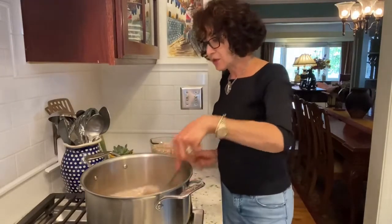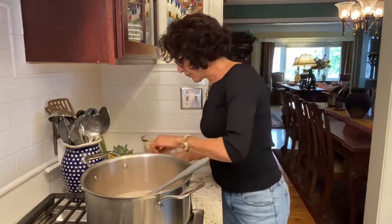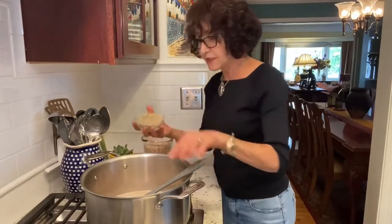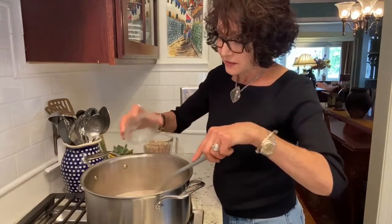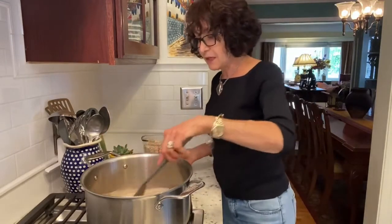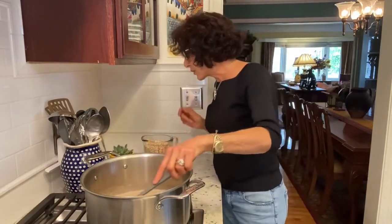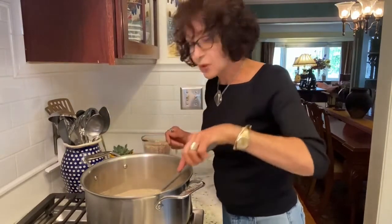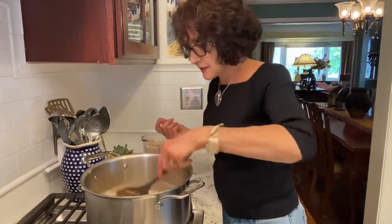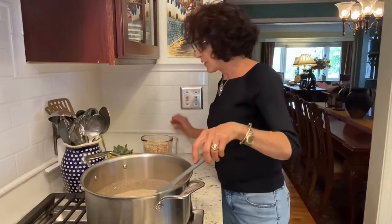I'm adding the seasonings first — quantities will be listed. I have in here sage, Italian spices, onion powder, garlic powder, and fennel seed. I'm trying to emulate a country sausage because I'm making an entire Easter brunch.